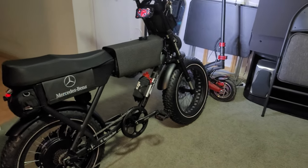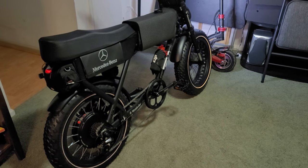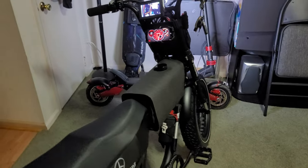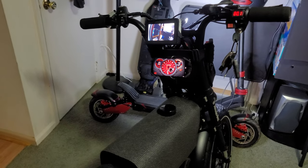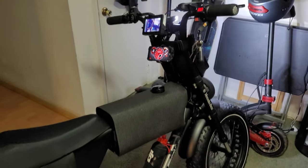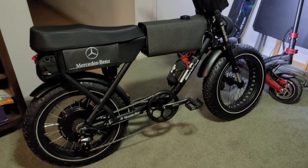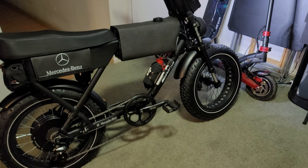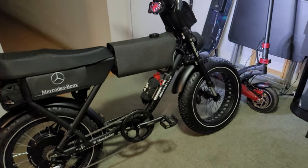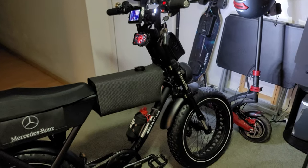I'll try to add a clip of me riding this thing; if not, I will do a full review later on. I should have done one when I got it brand new, but it didn't take me long to start throwing some mods at it. It was pretty easy to mod this thing.